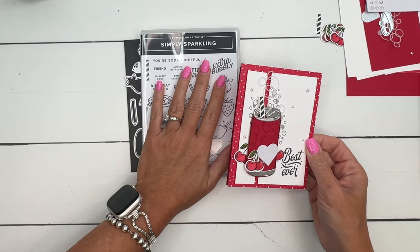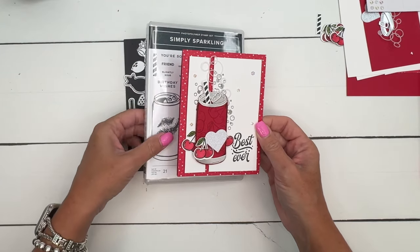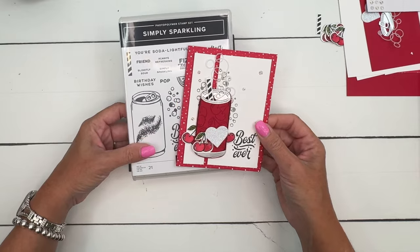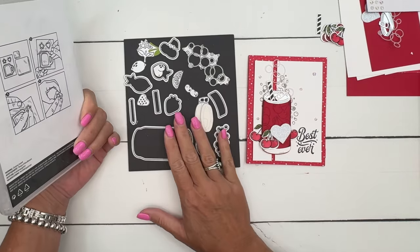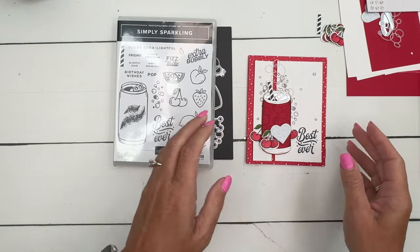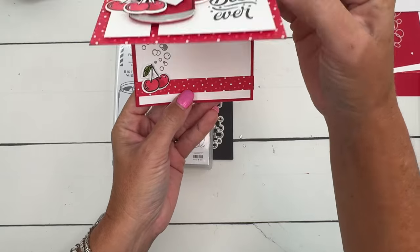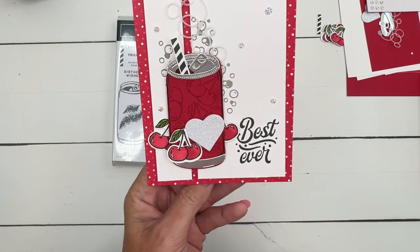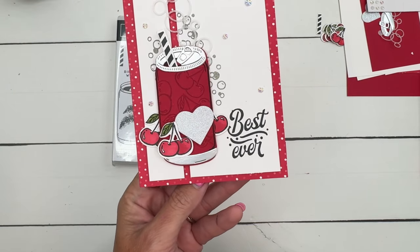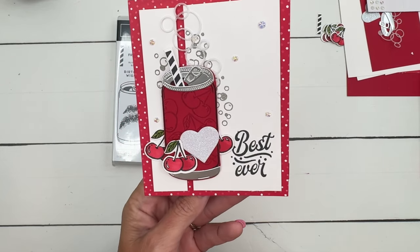Unfortunately, this stamp set has sold out before I was able to post my project, so I'm going to go ahead and share it. Just know that the stamp set is sold out. The dies are still available if you want or need them. I'm also using a sneak peek product — this paper is called Take a Bow and it will be available September 4th in our upcoming September to December 2024 mini catalog.